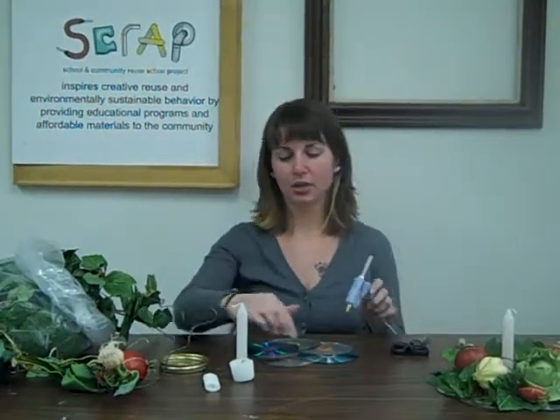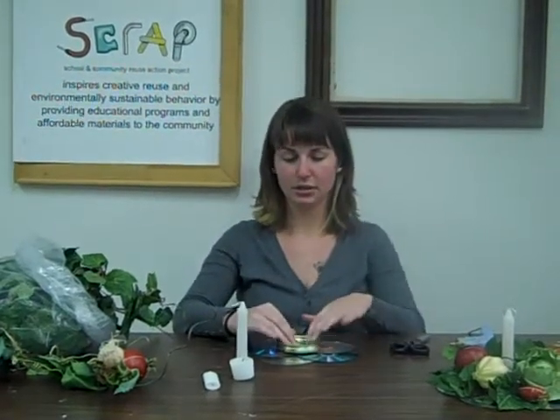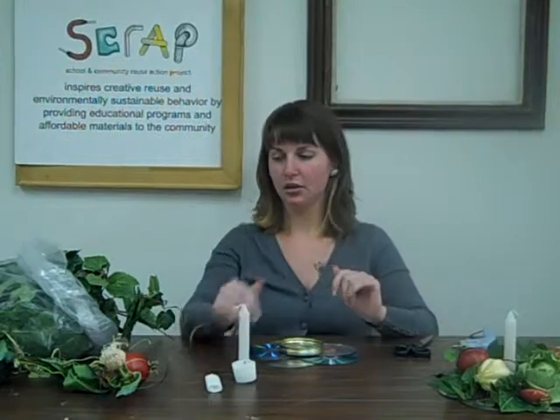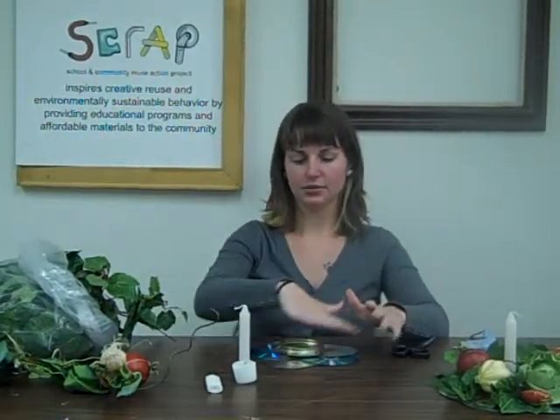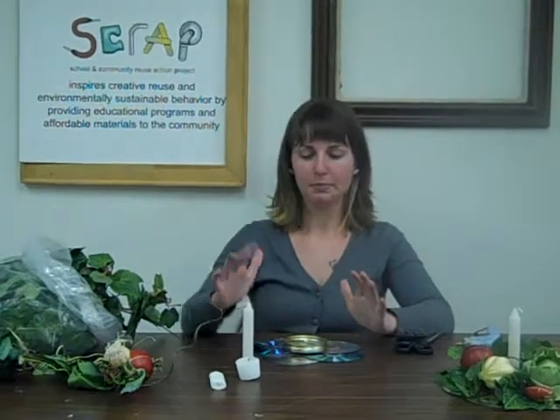Take the glue gun and glue the CDs together so that they're solid, and then glue the jar lid into the middle. Then take some of your leaves and foliage and just arrange it however you'd like. If you have fake vegetables, awesome. Otherwise, you can use pine cones, a mix of different kinds of leaves, or even different holiday decorating items — just stick them in and glue them in.